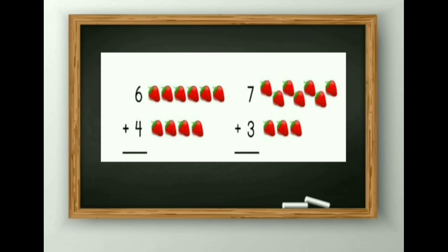Next: 6 plus 4. You can count it by your fingers also, but here for your convenience I will count it in picture format. 1, 2, 3, 4, 5 and 6, then 7, 8, 9 and 10. So the answer is 10.